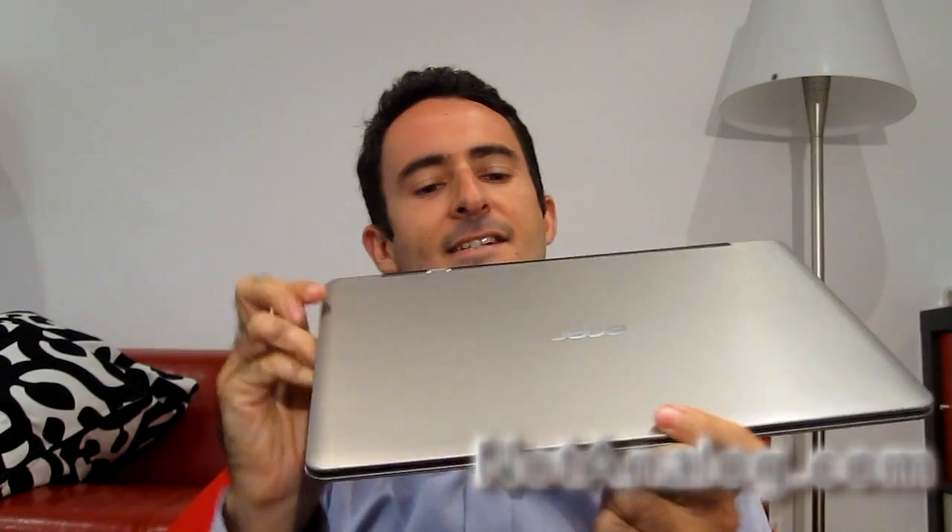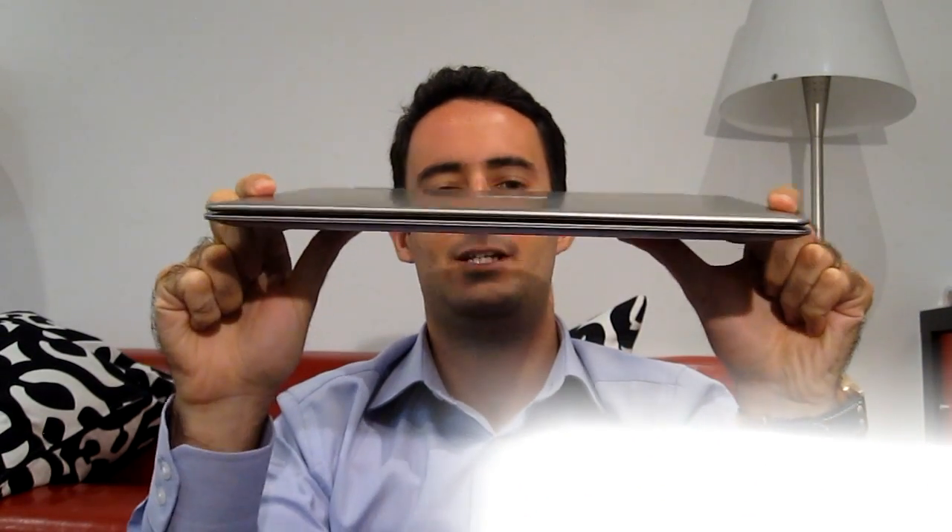Hello everybody, thank you for tuning in to another episode for NotAnalog.com. Today I'm looking at the Acer Aspire S3, another Ultrabook. I've looked at the HP Folio, the Asus Zenbook, and now I'm looking at the Acer alternative.